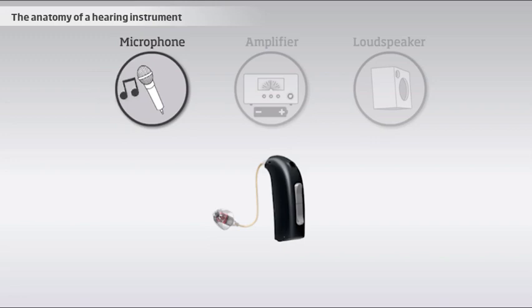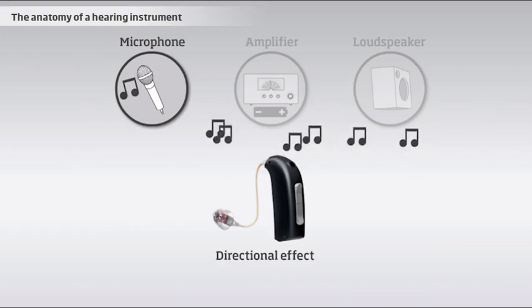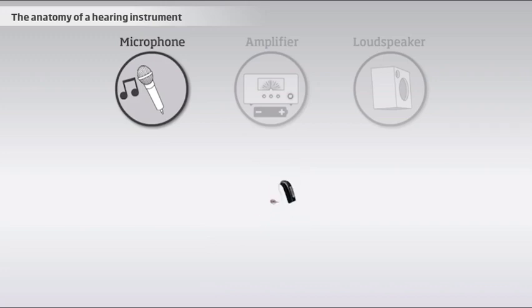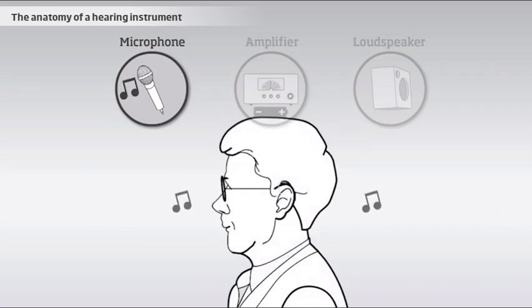A hearing instrument may have one or two microphones. Two microphones make it possible to create a directional effect by comparing the two different signals coming from the microphones. This way, the instrument helps the user to decrease the noises coming from behind, which increases the comprehension of speech coming from the front.